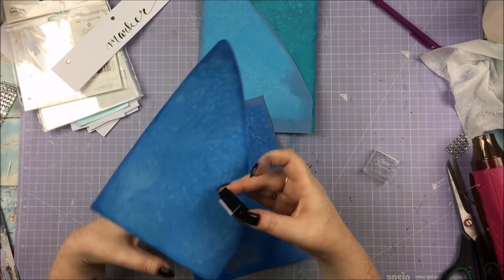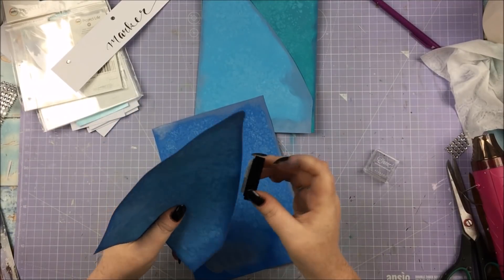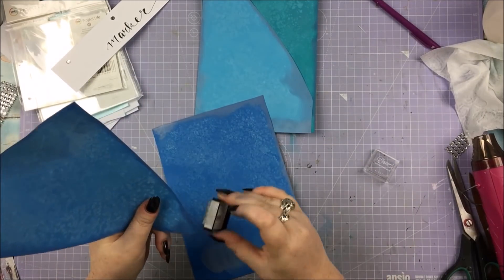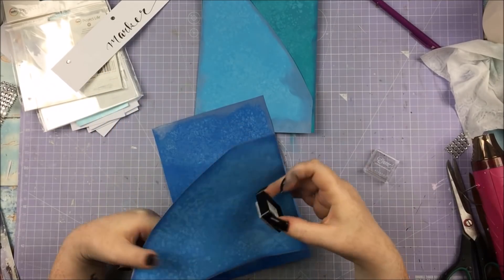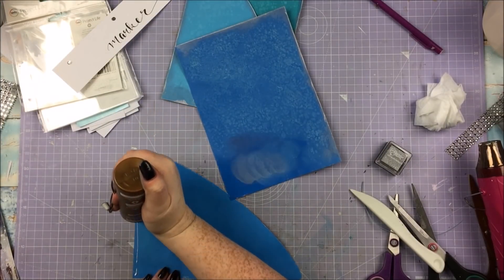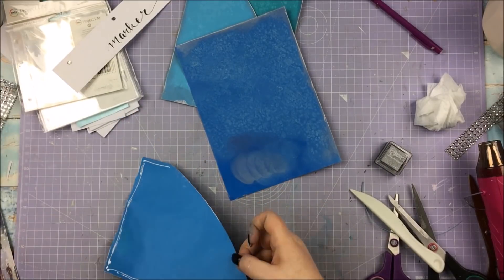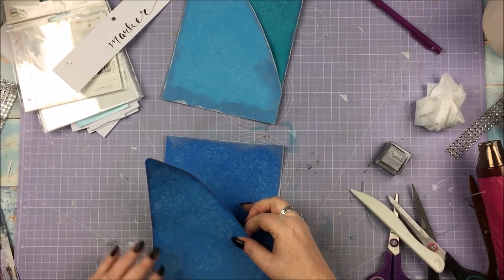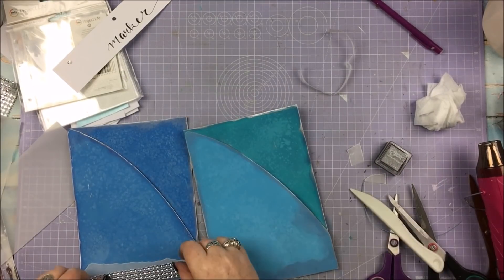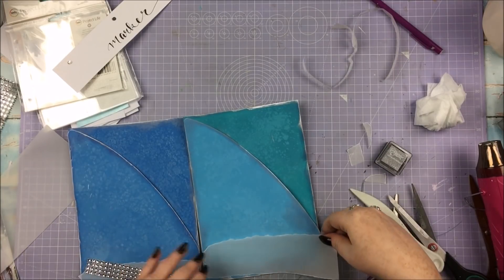Once those are done, I'm going to go around the edges of every single piece with this lovely little silver ink, which gives it a lovely silver metallic glow or hint around the edges — I really, really like that. Then I'm putting them together: adding glue on three sides of the pocket and sticking it on. I decided to go with wet glue just in case I put it down wrong; if you use double-sided tape you don't have a chance to redo it.